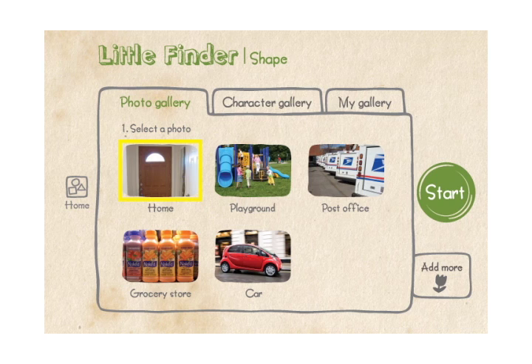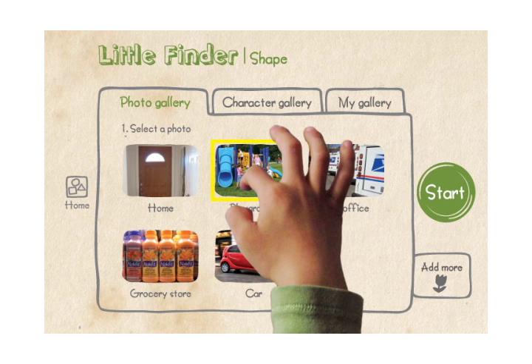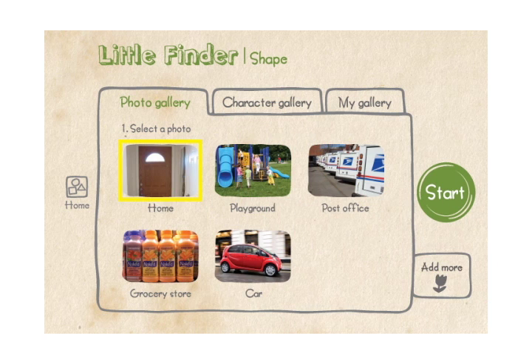You are in the photo gallery. Select a photo you would like to play for the shape-finding game. Click the character gallery to select your buddy. Click my gallery to see your saved artwork. Would you like to add more lessons with new photos? Click the big green button to start.